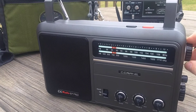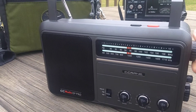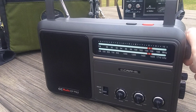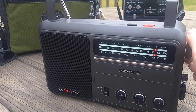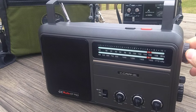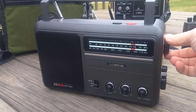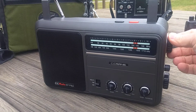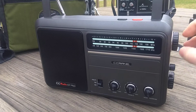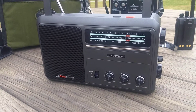Now if I go really quickly... Okay, that is the FM band and muting.